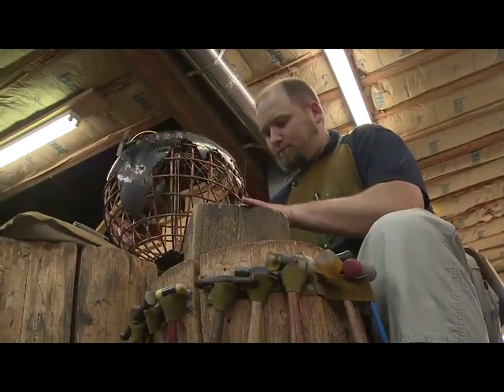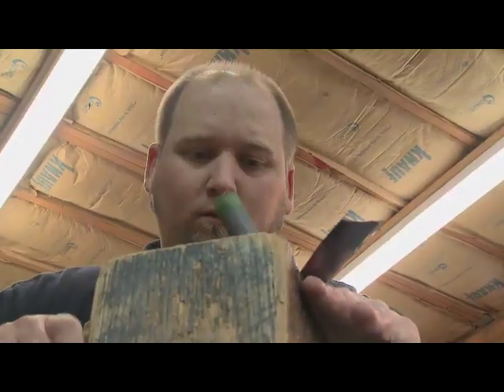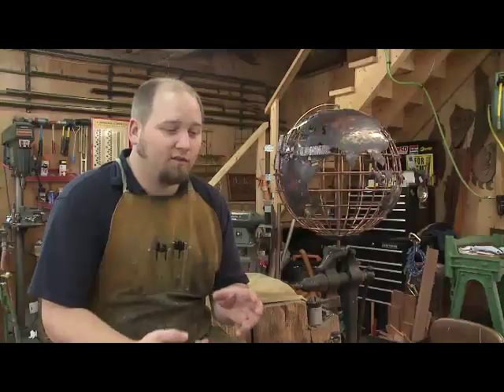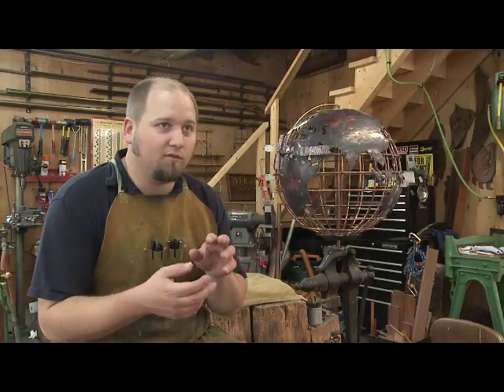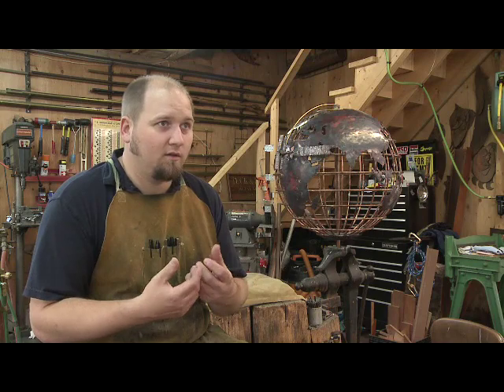It's a technique called repoussé, which literally means 'to hammer from behind' in French. It's the same way the Statue of Liberty was made. It's just the thought process of how far you can push things — what will bend and what won't bend with the copper.